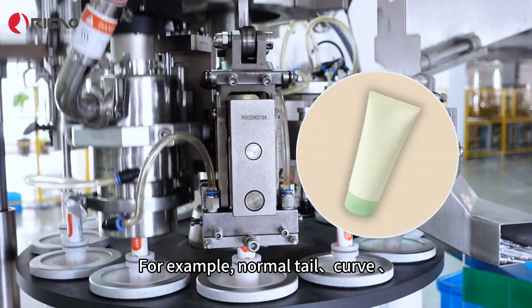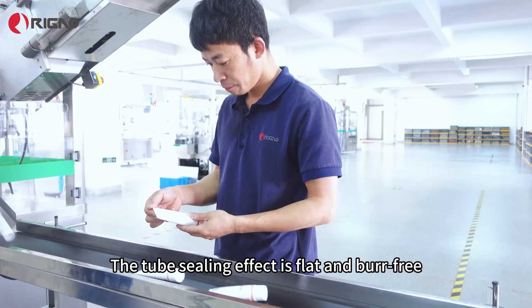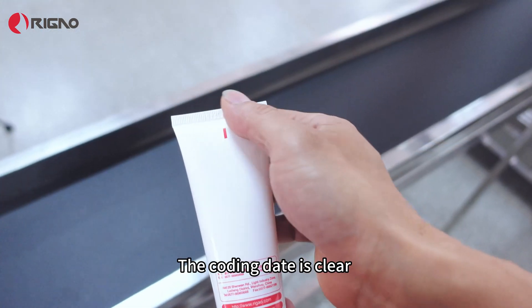This is a clamp for sealing the tail. It can achieve different sealing effects, for example: normal tail, curve, round corner, aloe folding tail, etc. The tube sealing effect is flat and burr-free, and the coating date is clear.